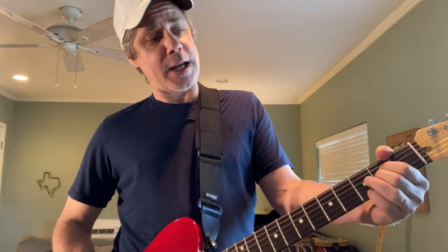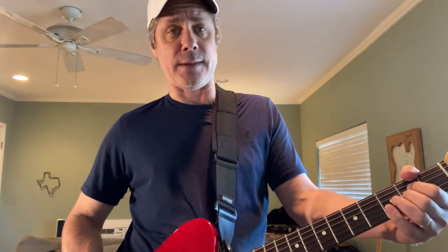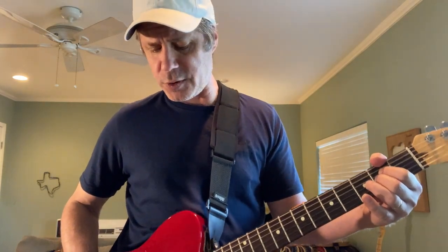Now we're going to go back to the open B string and take the bender up and hold it there. Go to the high E third fret with your little finger for a note, then finger comes off — open high E. Now grab that bent open B, hit it once to take it down and bring it back up again. Then go back to high E third with your little finger, third string second still covered by your middle.